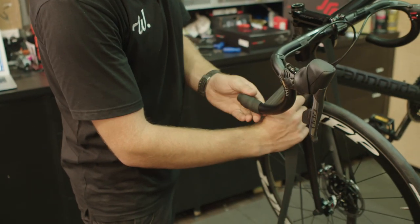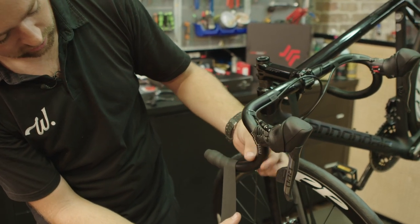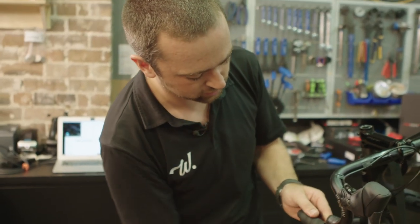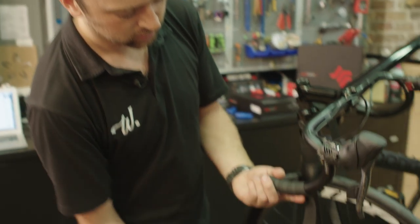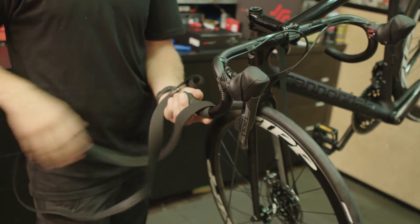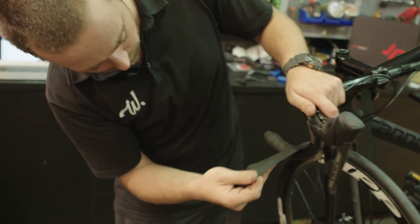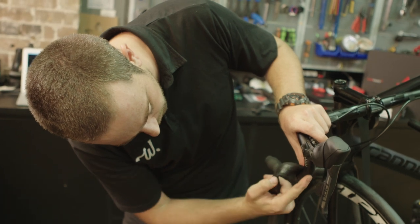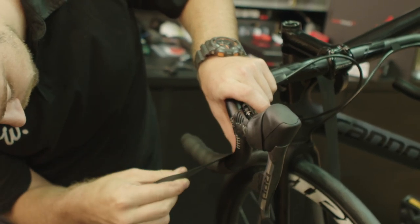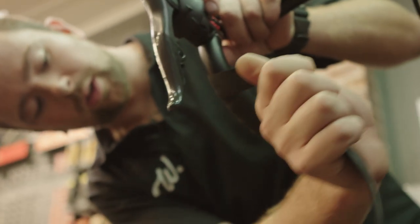You don't really need to overcomplicate it — just overlap it by a third each time. As you go you'll curve, so you'll actually need to overlap more once you get up to the curve, but at the start it's nice and straight so you just keep going. I'm using my left hand so I can bring the tape back around and not lose any tension. Once we get up to the bend, look at the underside and overlap by about a third to a quarter on the underside. It's a really stretchy tape, and stretchy tapes are the easiest to wrap.